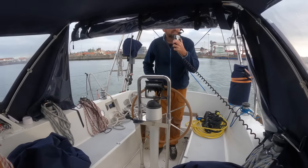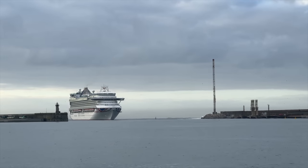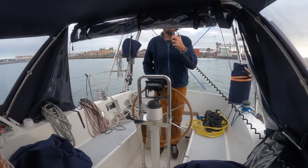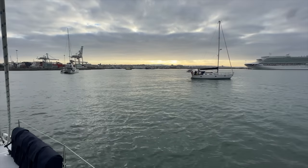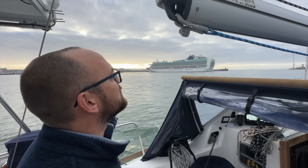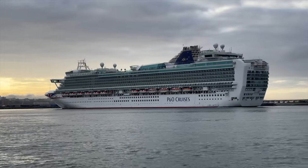You guys have seen the giant cruise ship coming in, right? Just wondering what I would like to do to not be in its way. There was tons of room in the outer harbor for us to wait in one corner while the colossal cruise ship finagled its way in. Once the entrance to the harbor was clear we slipped past the cruise ship at a respectful distance.